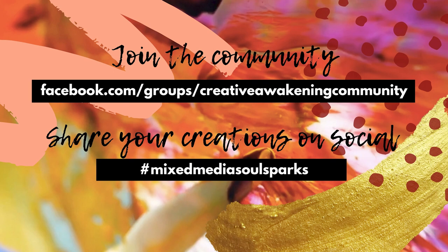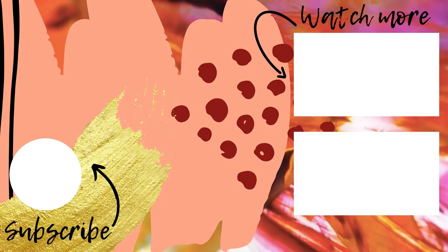Join the Creative Awakening community on Facebook where you'll be able to post your art, connect with other creatives around the world, and ask questions. Use the hashtag Mixed Media Soul Sparks when posting your work on social media. Thanks for joining me.